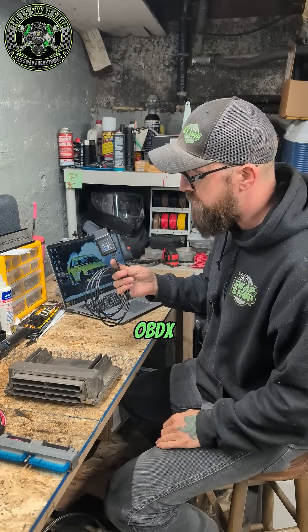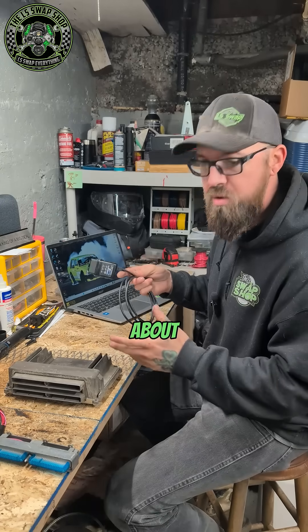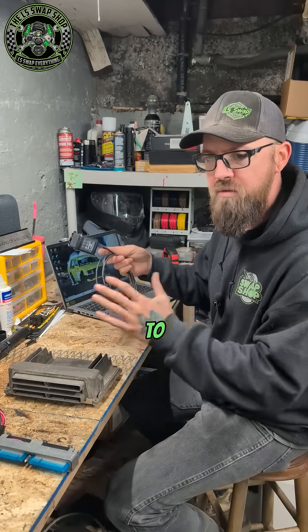This is the OBDX Pro GT. This thing will read and write to a PCM in about two and a half to four minutes, depending.